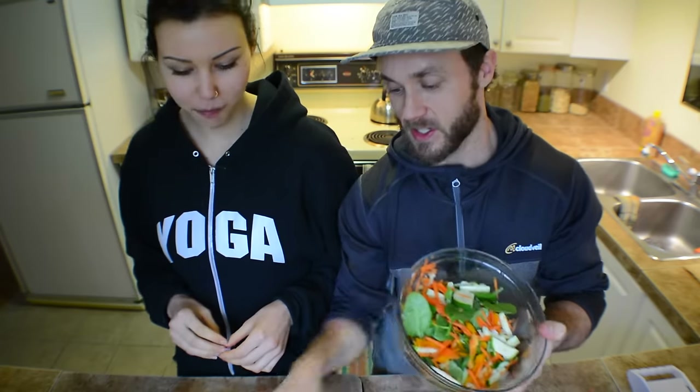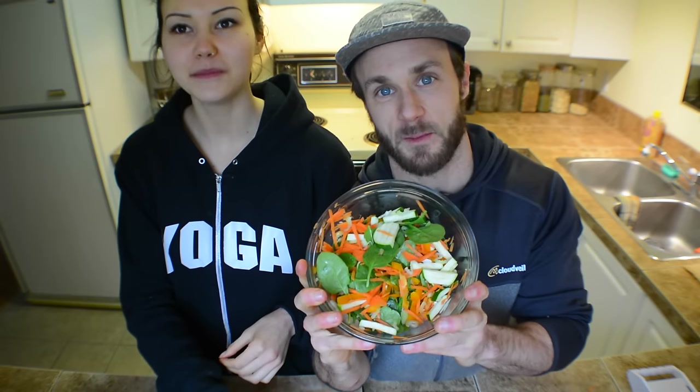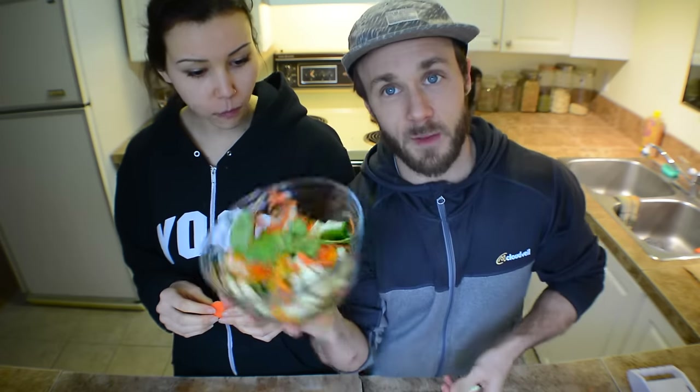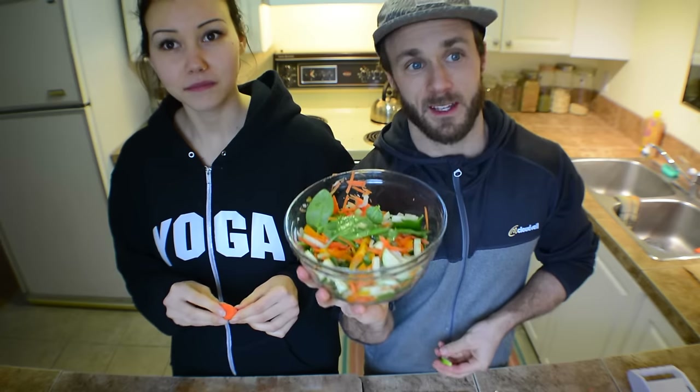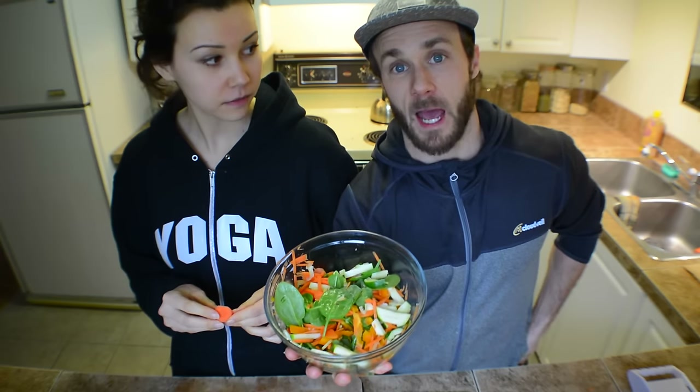Just watch your fingers - you want to come out with as many as you started with. We're going to eat these salads. I hope you guys liked the video. Crystal gets to eat her chunky salad - she doesn't care though, she loves the veggies. I prefer them chopped up a little bit thinner because I find them easier to eat. Get yourself a mandolin - they're super cheap. You can probably find them in a kitchen store for like 20 or 30, maybe 40 bucks. Happy chopping. See you guys in the next one.